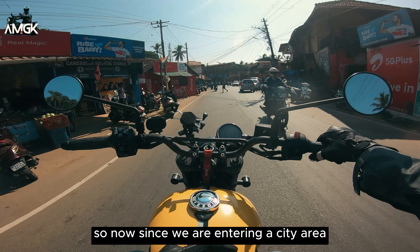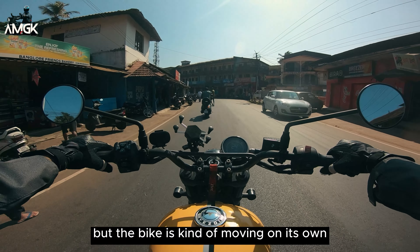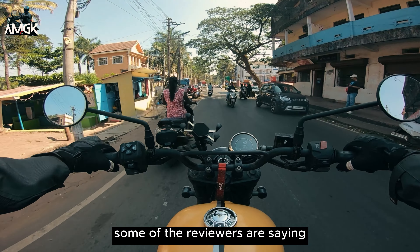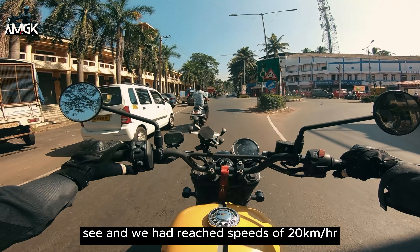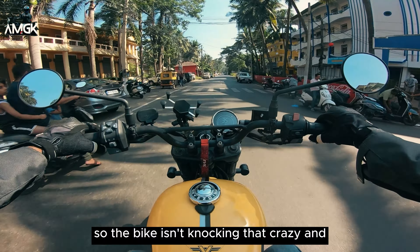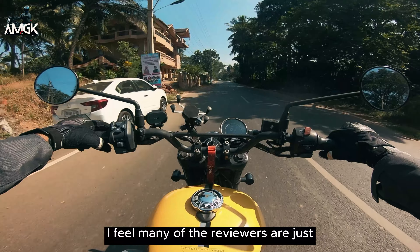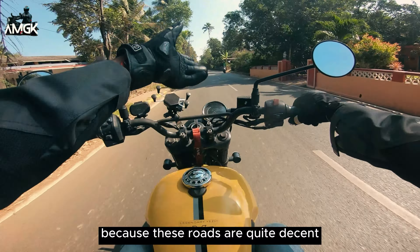Since we are entering the city area, I am slowing down. You can see I am in third gear but the bike is kind of moving on its own — it is not knocking as crazily as some reviewers are saying. We had reached speeds of 20 kilometres per hour still in third gear. The bike isn't knocking that crazily. I feel many of the reviewers are just hating on the motorcycle.